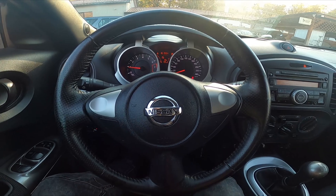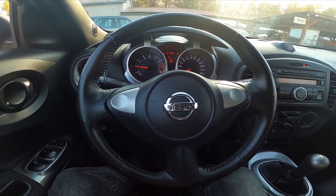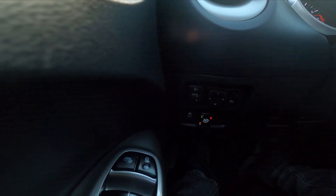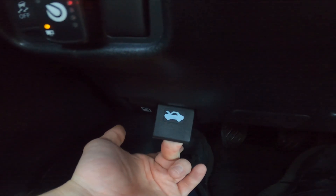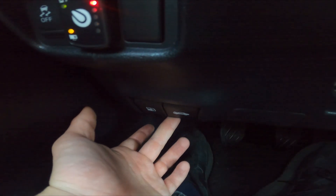Let's take a look under the steering wheel. Right here we've got this lever — simply pull it and the hood is unlocked.